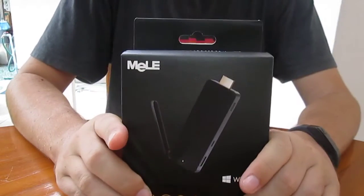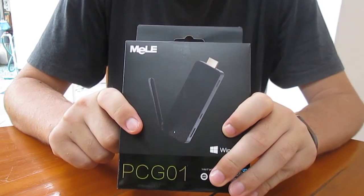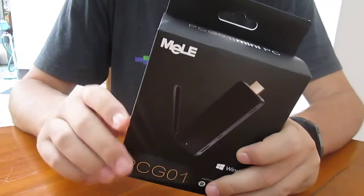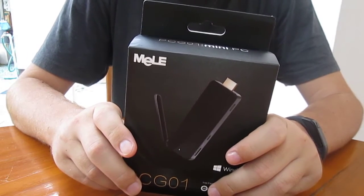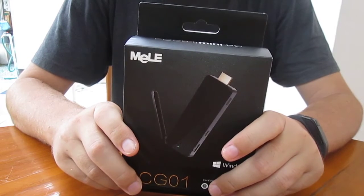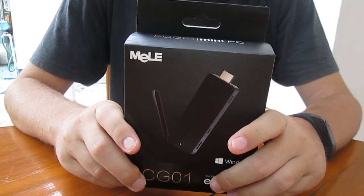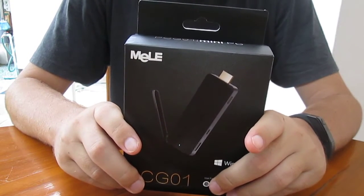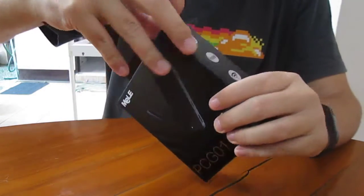Hi everyone, CNXSoft here. This is the Melee PCG01 mini PC. It's one of these HDMI sticks based on an Intel Atom Z3735F with 32GB eMMC, 2GB RAM, and it's preloaded with Windows 8.1. Let's check it out.